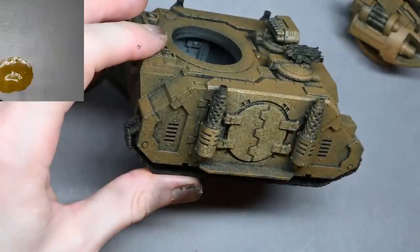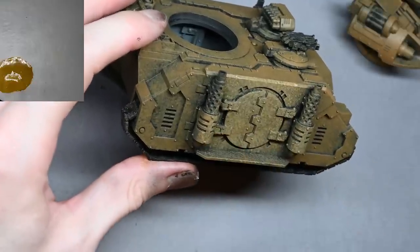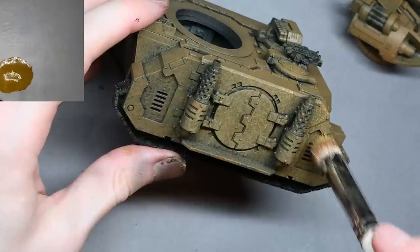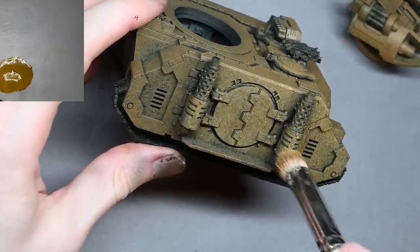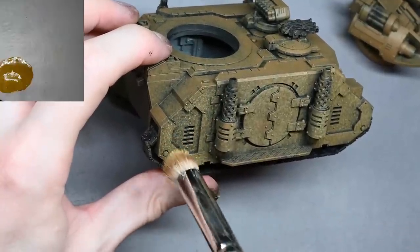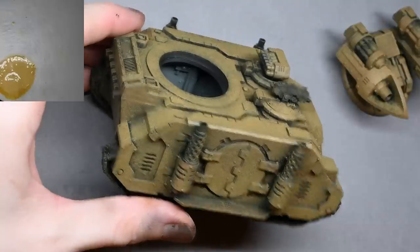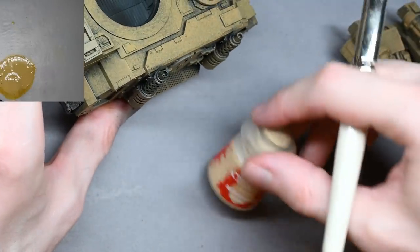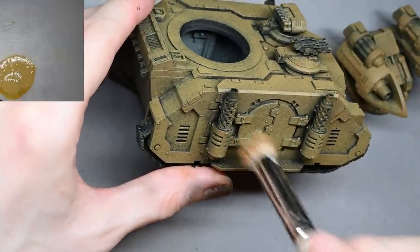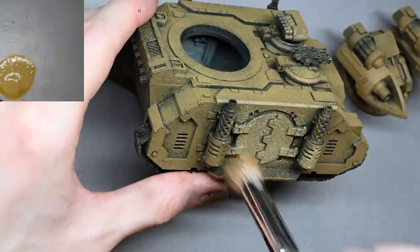None of these colors matter exactly — it's just going from a browny color through some bony colors up to white at the end. As long as you have colors that look similar they will all work. Don't worry if you don't have the exact same color. Start with brown and go through, ending up with white at the end. I started with XV88 and covered the whole tank. It's quite important when doing this to try and get the paint into all the recesses.